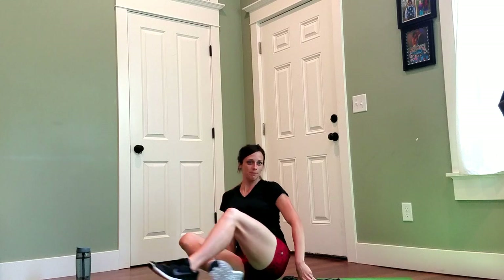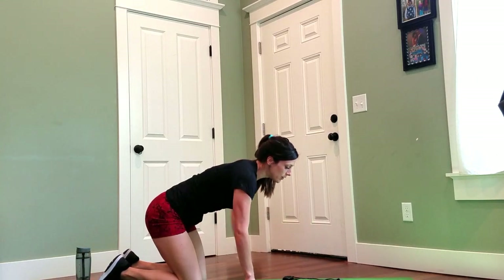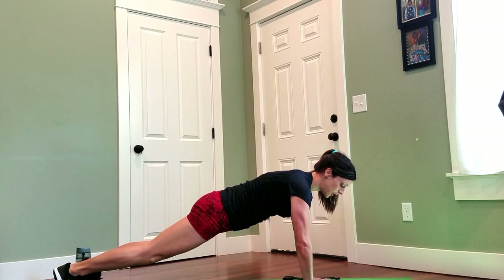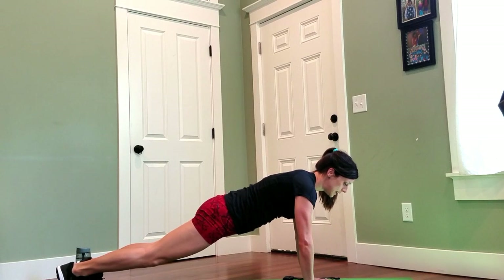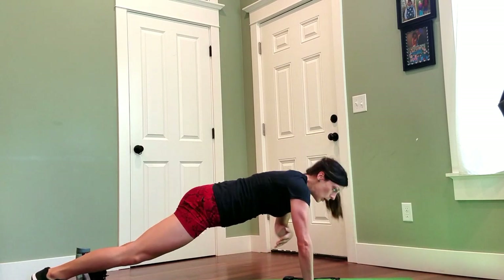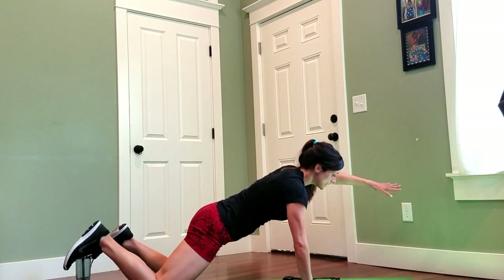Hey guys, I have another quick ab workout for you to do right in your own home or at the gym — you choose. We're going to start in a plank right here. I would like you to come on your hands, placing your palms on the floor and making sure that your thumb and pointer finger are pressed down onto the mat. We're going to reach out and through; if it's too hard, come to your knees.